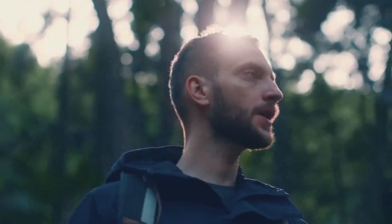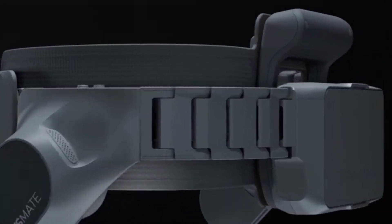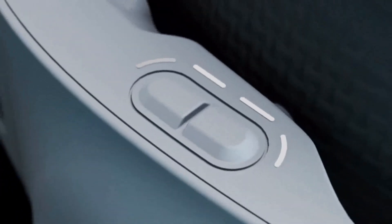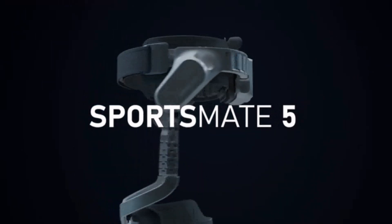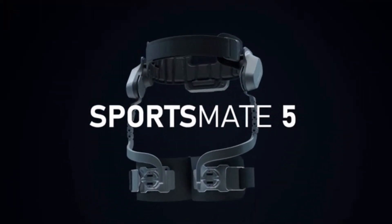You know what hard work feels like. What it takes to push your body to the limit. Well, so do we. Introducing the SportsMate Exoskeleton System for Outdoor Sports and Fitness.